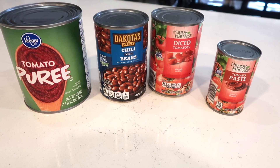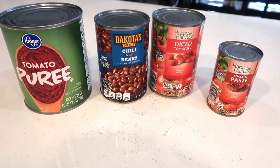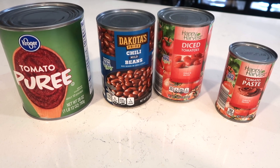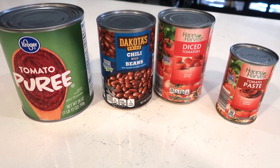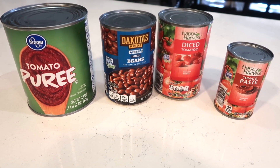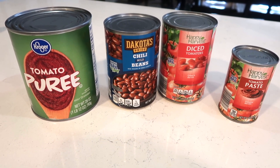I also added in a lot of fresh garlic — that's always very flavorful to add into soups and chilies. Then this is what I pulled out of my pantry. I'm going to put all of these in and then move on to my dry spices from my spice cabinet.